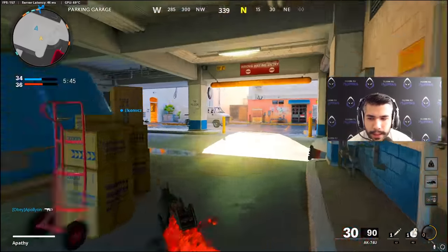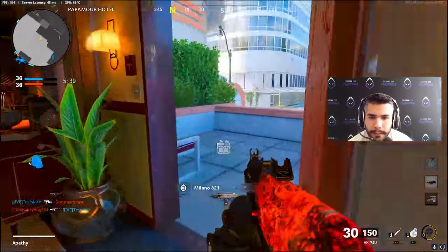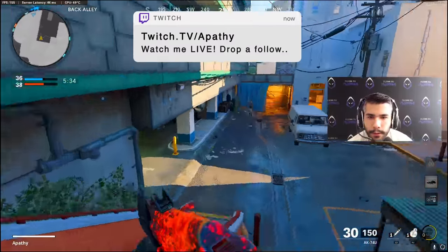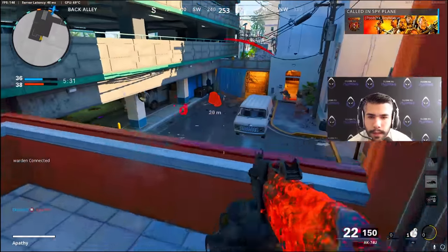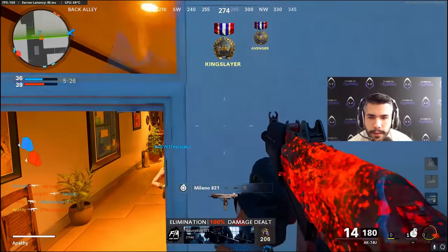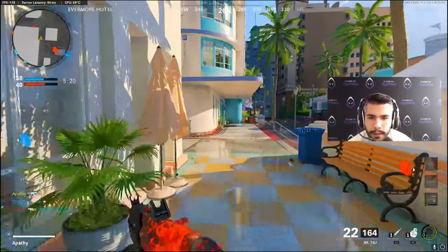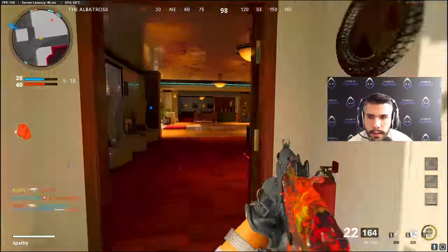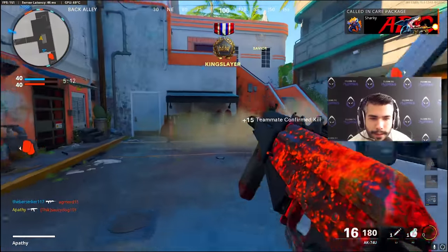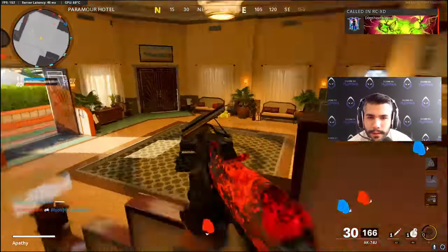You could definitely see the Milano being used randomly over the AK-74U — maybe on certain maps. I've seen some really good players using Milano and trying it out. But the 74U — the damage didn't get touched. The bullet velocity can affect bullet registration and whatnot, but the damage is what makes the 74U so dominant. It just has that 4-shot kill up close to 5-shot kill at medium range.